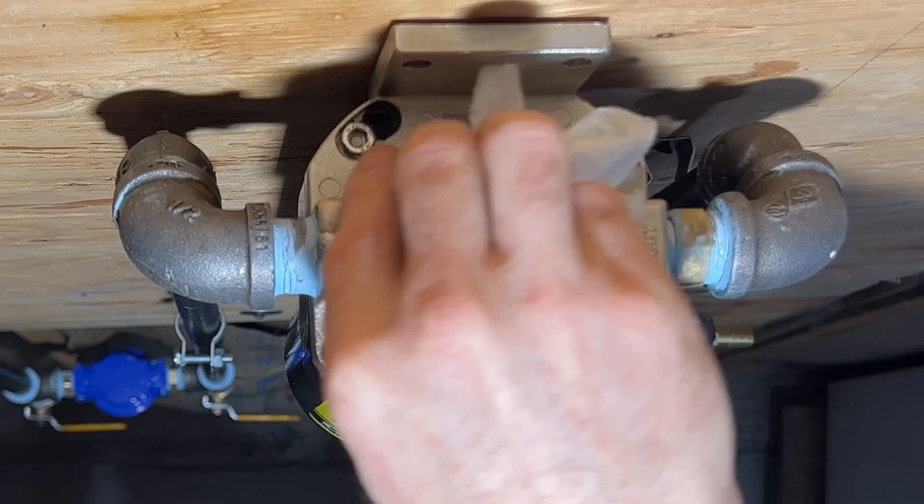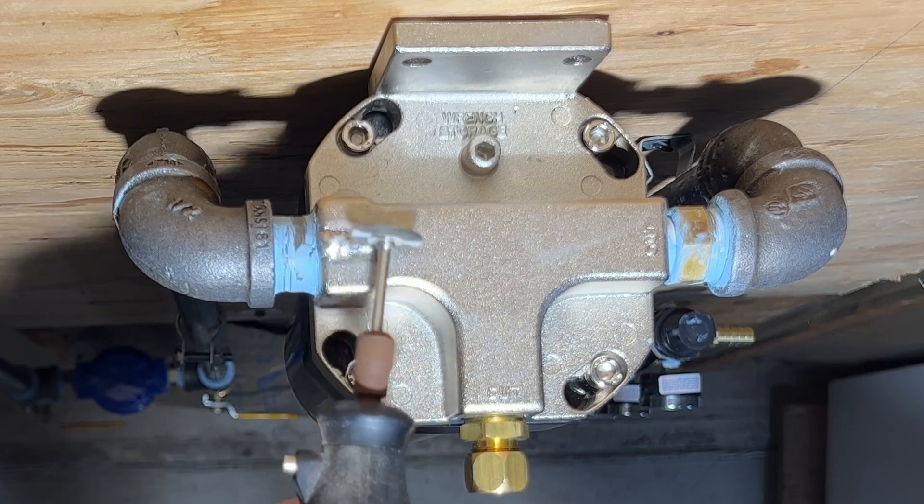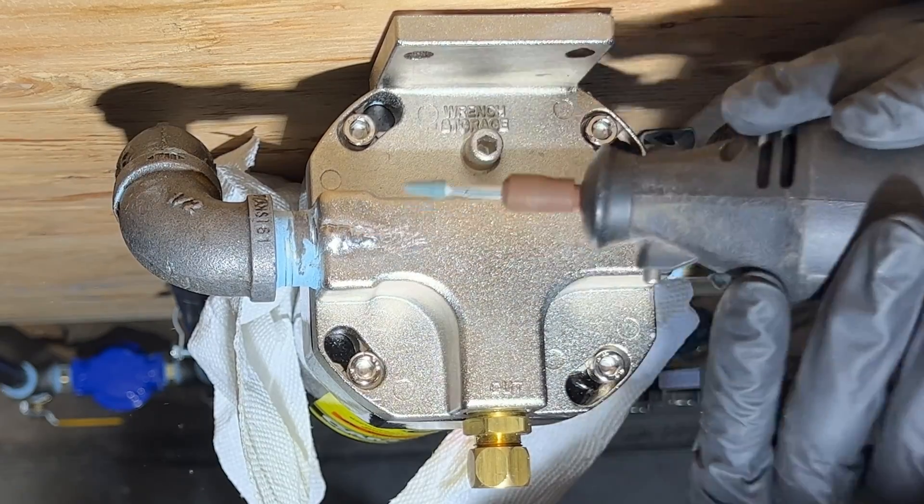So now I'm prepping it for the JB Weld. I'm starting out by roughing it up with a wire wheel to help prepare the surface. Next, I'm using a little grinder to get the most important areas a little more scuffed up to ensure a good bond.